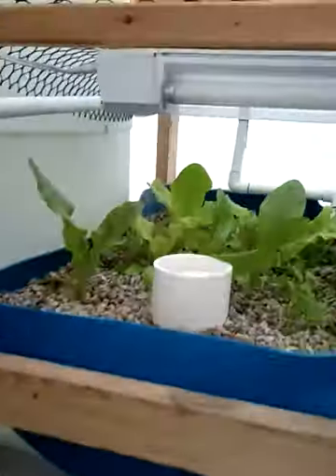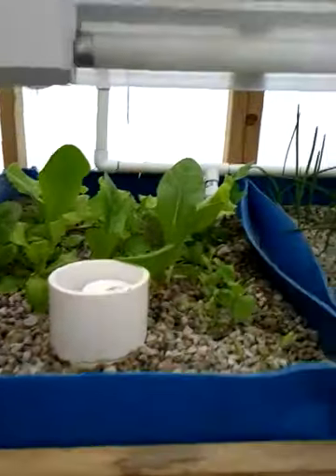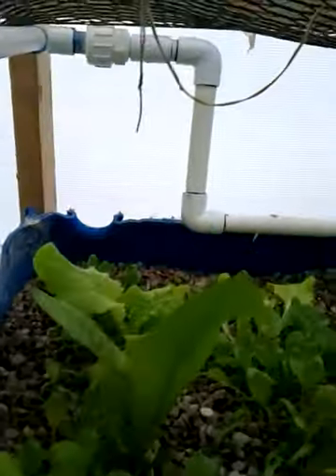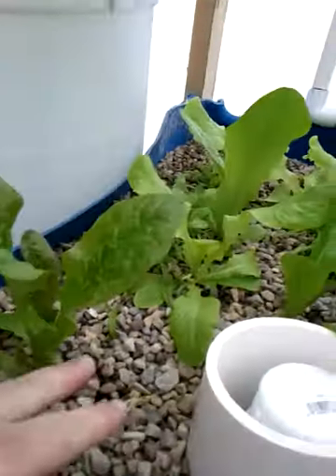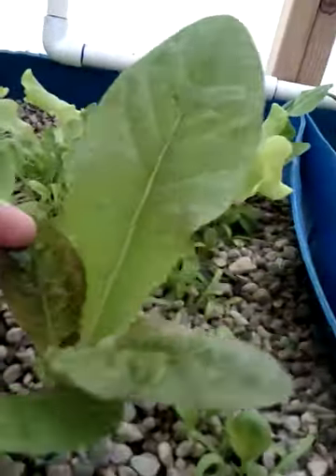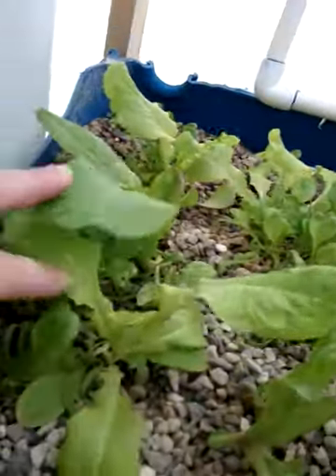Let's go check on the aquaponic system — it seems to be doing pretty good. It looks a little cool in there. I can tell when it's a lot warmer than outside because the windows fog up, but it's probably hanging in there. Let's see what our temperature is today — we're at 46 degrees.